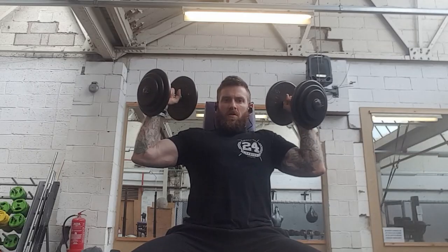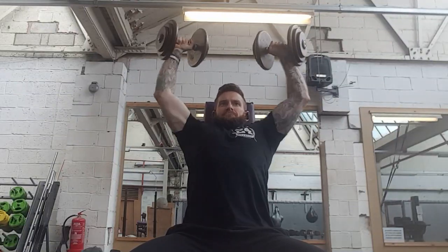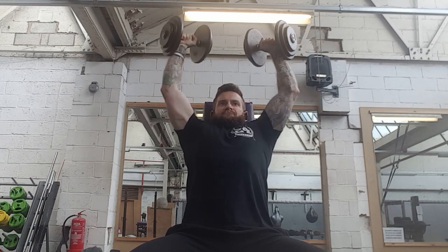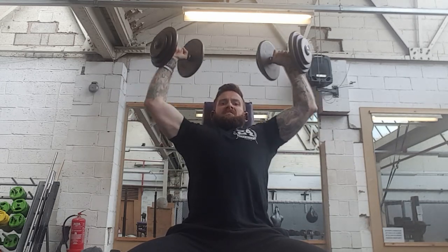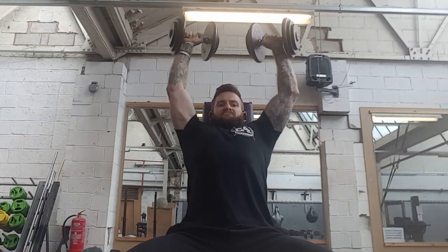First we have Arnold starting out with the shoulder press. Arnold's doing a machine shoulder press because a lot of his work is machine-orientated. I didn't have a machine shoulder press; the closest I had was the Viking press, which I didn't like with the way it felt on my shoulders, so I opted for the dumbbell press. You can see I'm bringing the elbows all the way down so the dumbbells are at eye level, then pressing back up.